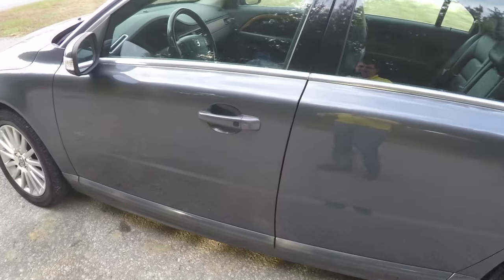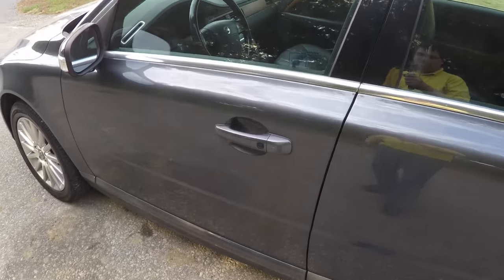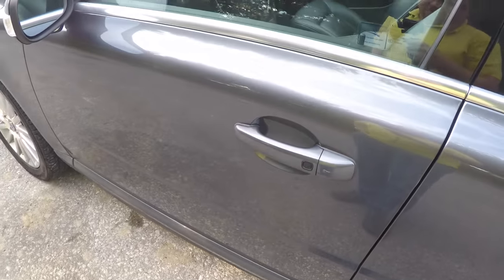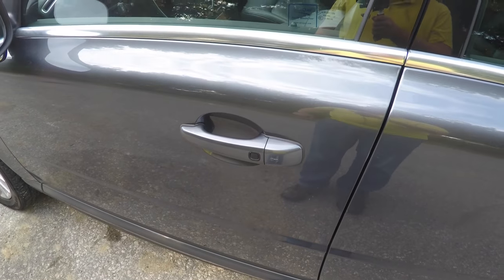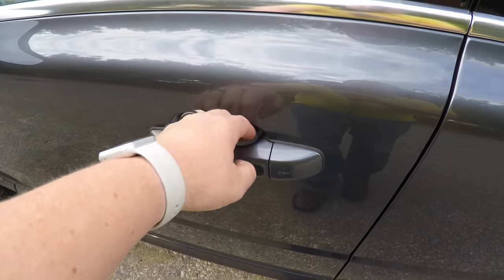To use the smart key access, simply keep the key fob in your purse or pocket. To lock the vehicle, just locate the black button on the door handle and the vehicle will lock. To unlock, wait a few moments and then grab the handle to unlock it.